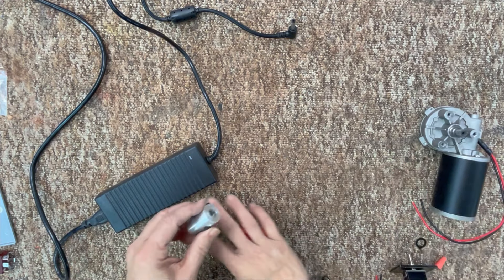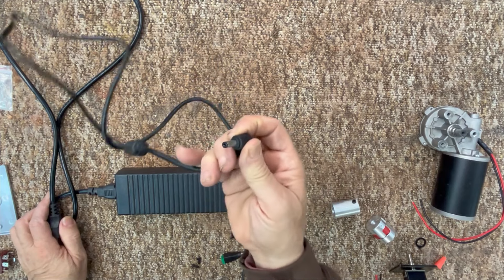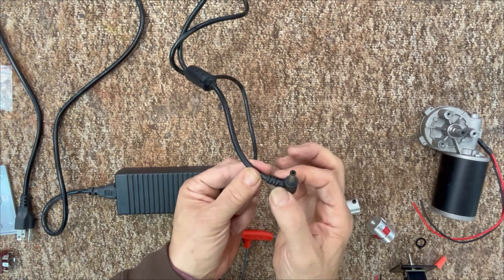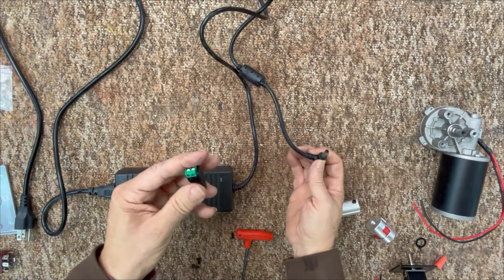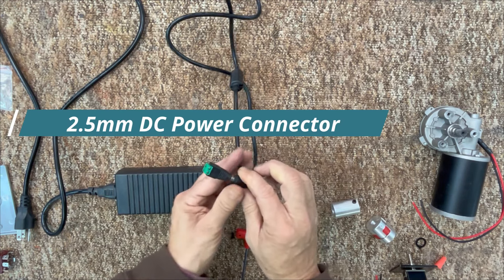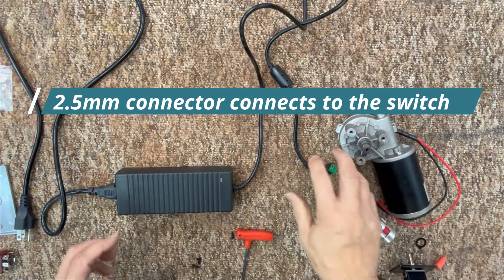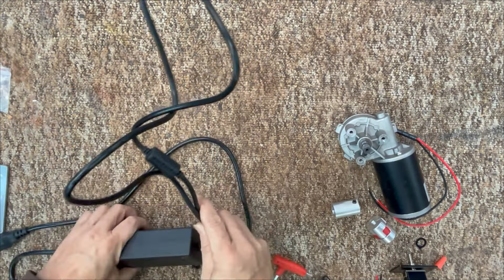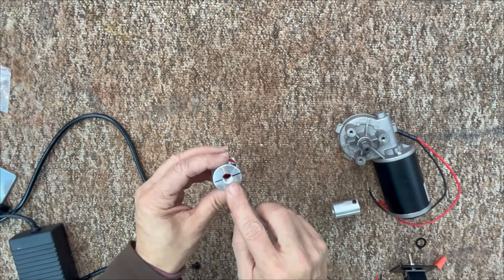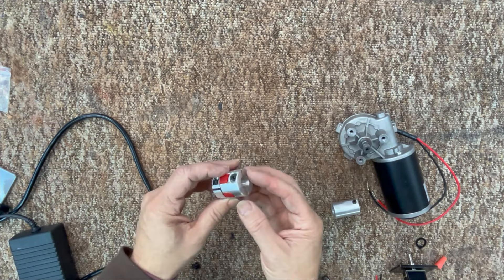Another main component you need is an AC to DC adapter. This adapter has a barrel-type connection, and I didn't want to cut it to remove the male connector, so these adapter connectors are also available — it was a two-pack with two male and two female. This will connect to the switch and motor through the switch. You also need a coupler — this commercial one was about $10 to $12, with a 3/8-inch hole on one side to fit the motor.